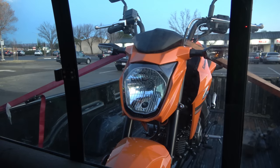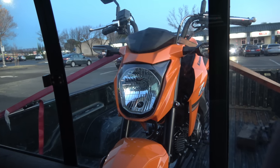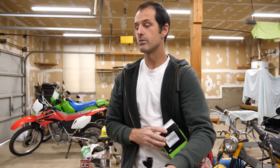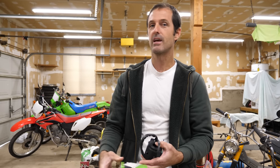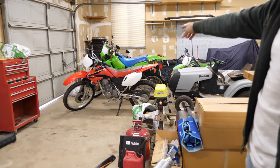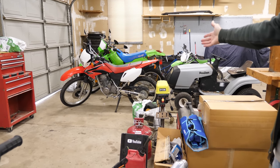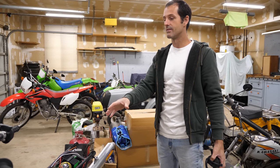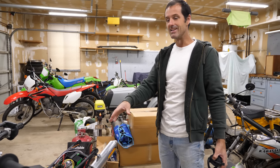I had a Z125 until I sold it. You've gone through a few motorcycles in the time it's taken me to try to build the KX100. The latest is this CRF230, which works but it's kind of heavy. I think you'll really enjoy this one in the future.